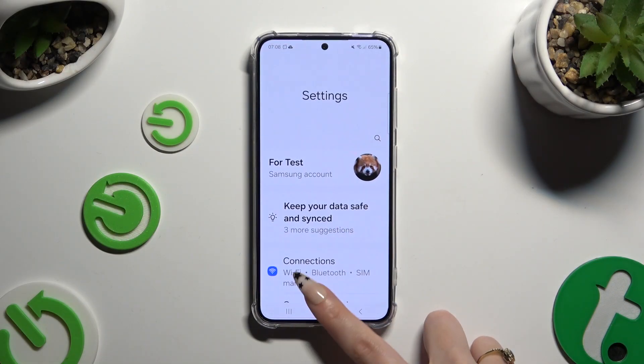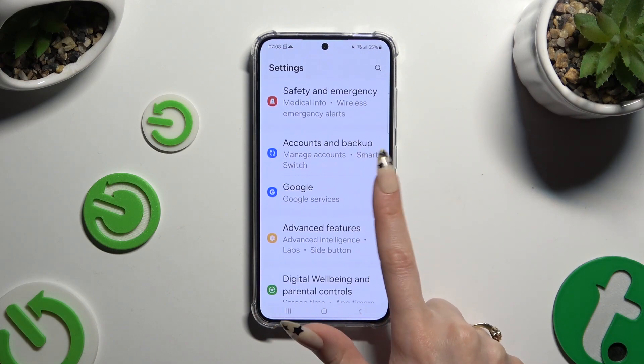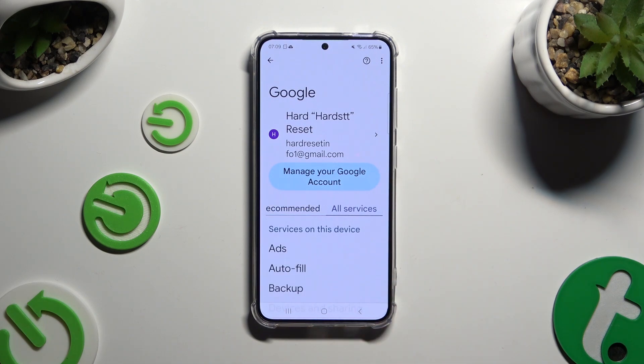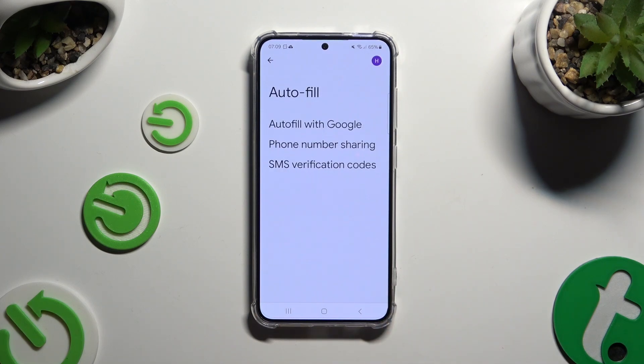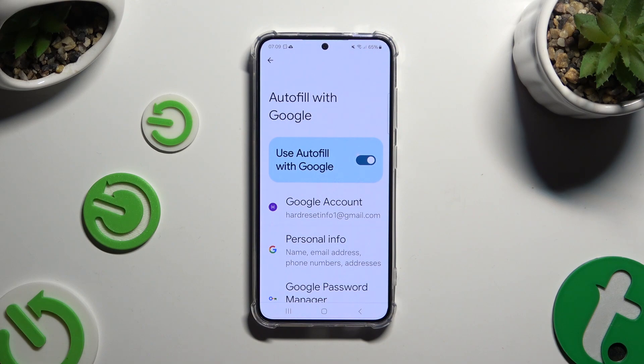Firstly, open Settings and scroll down to access Google. Then click on All Services, click on Autofill, then Autofill with Google, and then Google Password Manager.